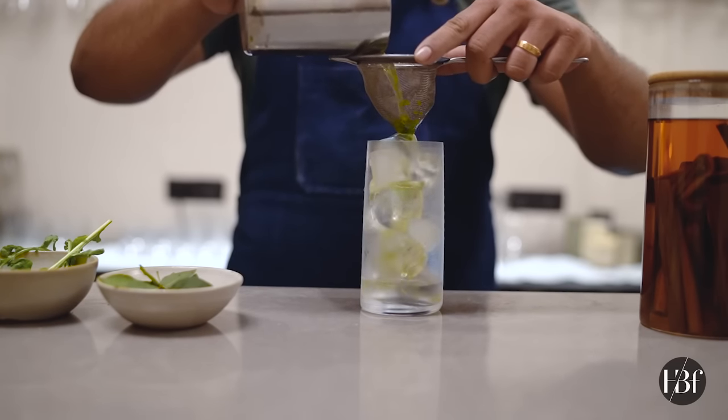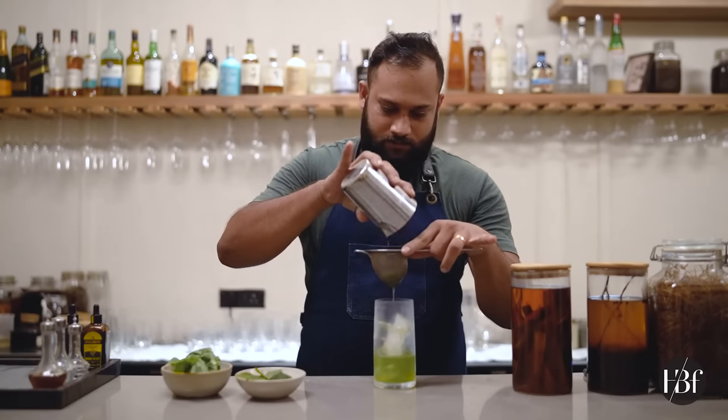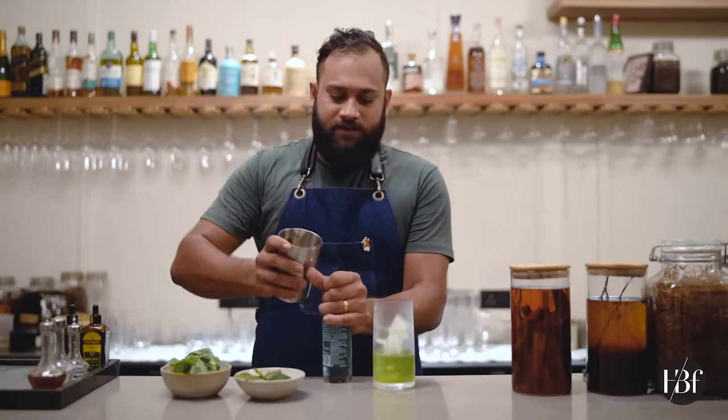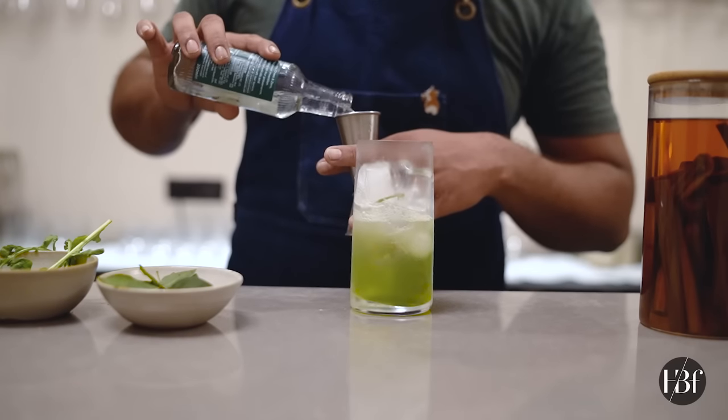So let's strain it. Now add the tonic. I always suggest going with a 1:2 ratio — so if you're using 60ml of gin,